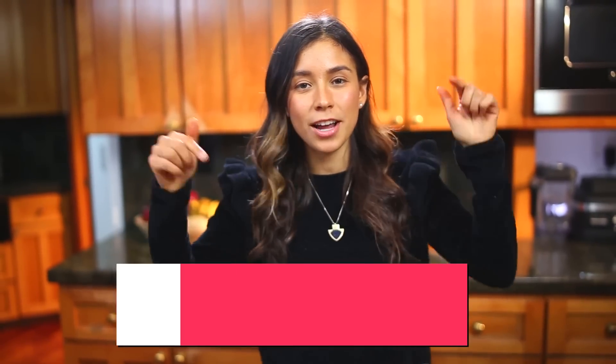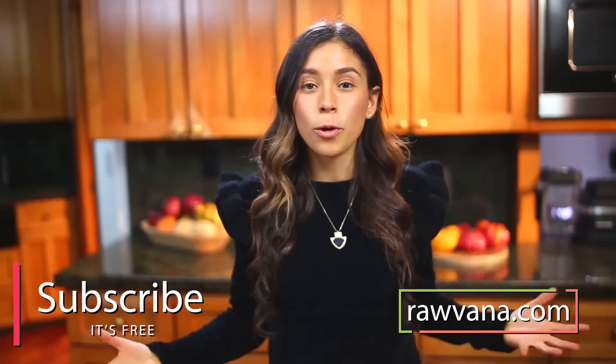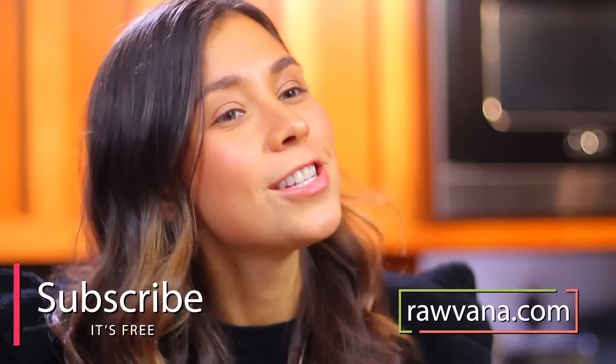Subscribe here if you have not subscribed, and to my website ravonna.com as well. I am working on a new ebook coming out January 2017, and if you sign up you'll be the first to know. So excited for it! You can also find me on Facebook, Instagram, Twitter, Snapchat, Pinterest — all at Ravonna. Sending lots of love and light, and I'll see you in the next video. Bye!